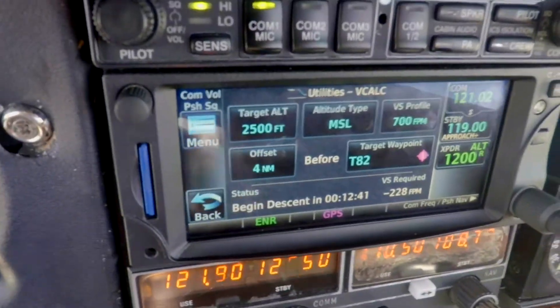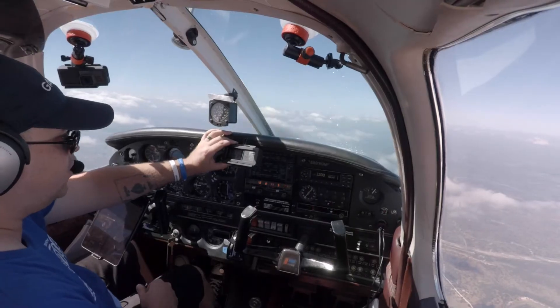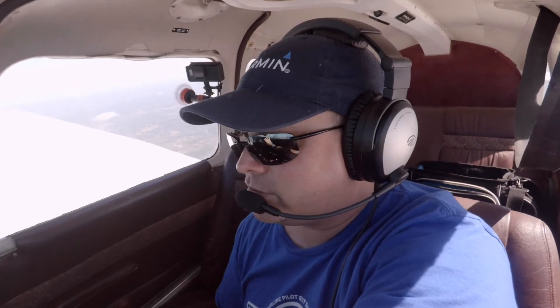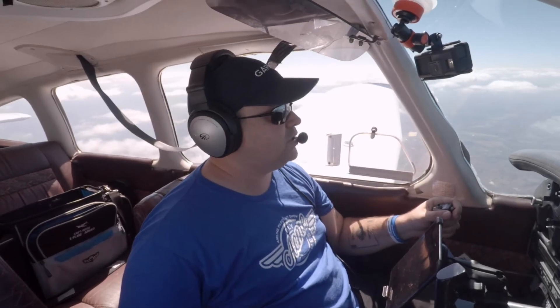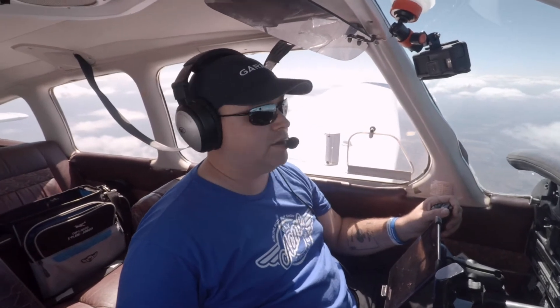So that's how you use the 650 to help plan your descents. There are a lot of other great features inside this piece that maybe we'll cover in future Just the Tip episodes. Thank you very much for tuning in to this episode of Just the Tip, where we used the Garmin 650 to calculate a descent profile into Gillespie County.